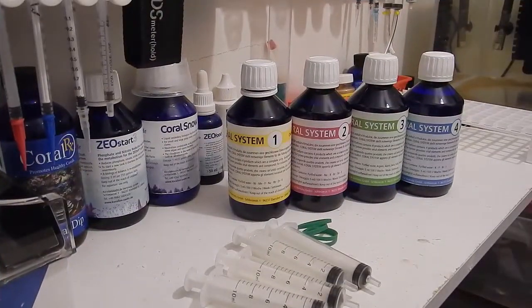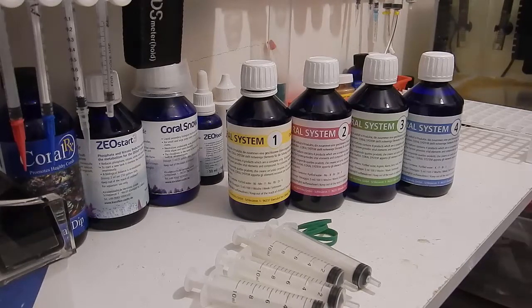What's up guys? Welcome back to Fish at Hex. This is Travis here. This is going to be part one in my review series on the KZ Coral System. I've never used this product before and I have yet to find a review on it, so I was a little hesitant when purchasing it. But I've used KZ products in the past with the Zeova system and I also use Coral Snow and Coral Vitalizer on my reef tank. I like the brand and the products they offer, so why not give this a try?